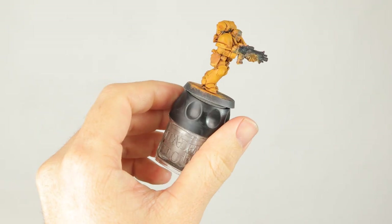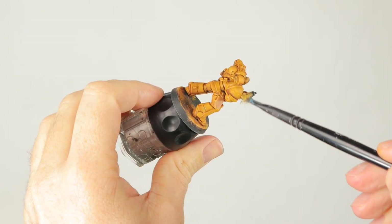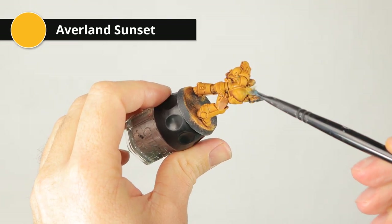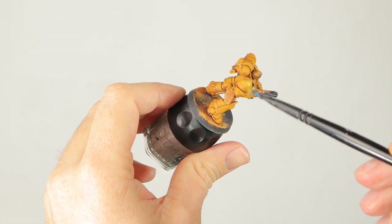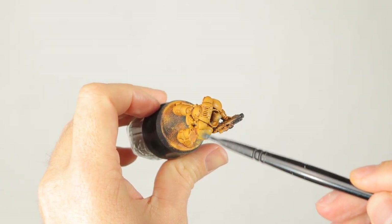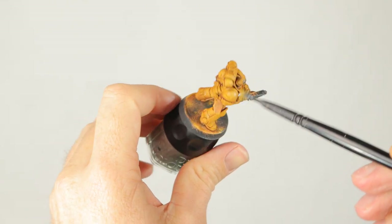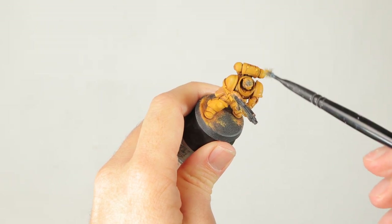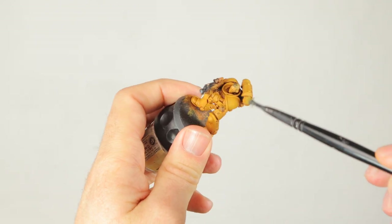Here's the Imperial Fist with the Seraphim Sepia wash dry. Now I'm lightly dry brushing with some more Averland Sunset to get some highlights. I'm taking care to do this on the top of the model where I'd imagine the light would fall — such as the shoulder pads, the top of the backpack, his hands, and parts of the legs that stick out. I'm not bothering with edge highlighting or being very accurate with my brush here.